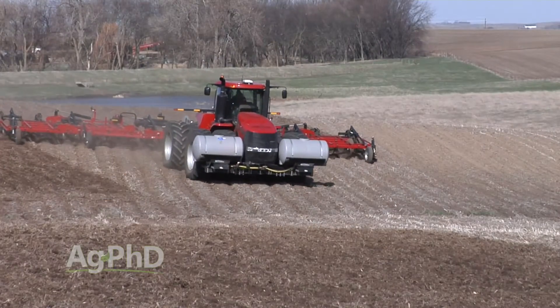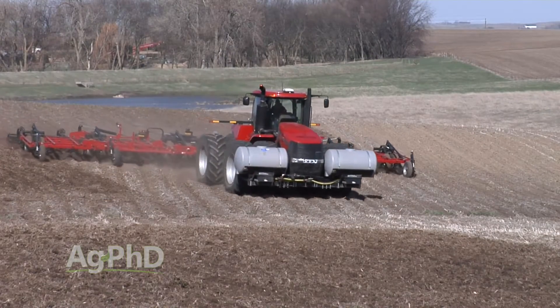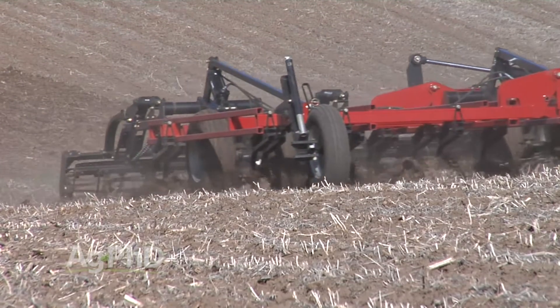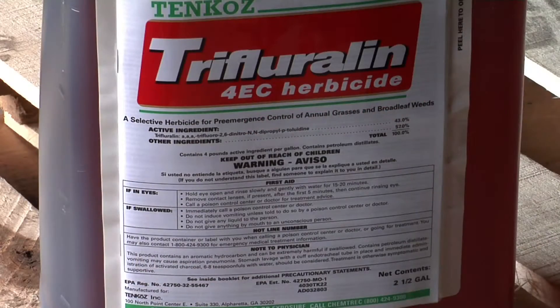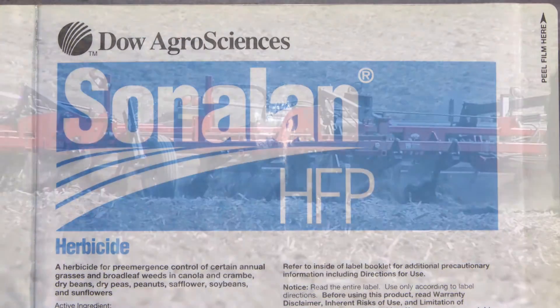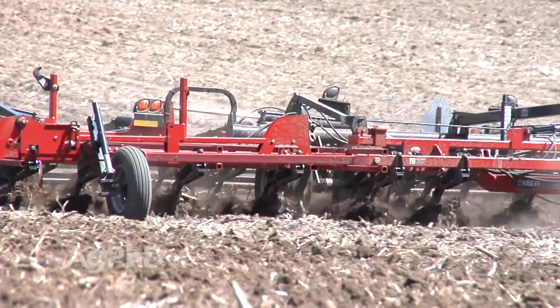Tillage often moves herbicides about half the depth of the tillage tool, so if you're working the ground at a two to three inch depth, you're moving most of the herbicide down an inch to an inch and a half. Other herbicides like Treflan and Sonalan, for example, are root inhibitors and can be buried a little deeper in the soil in order to concentrate in the root zone of the weeds that they're intended to stop.